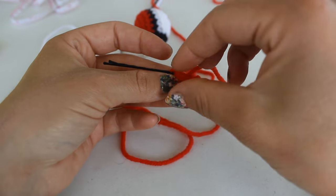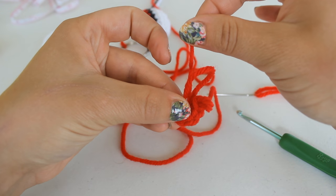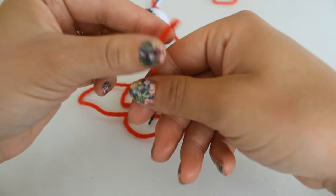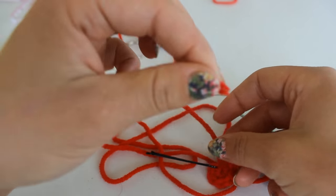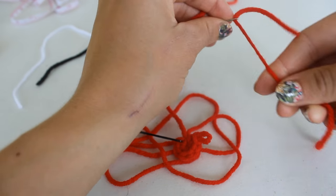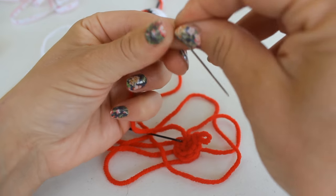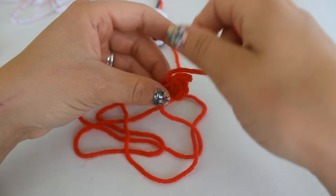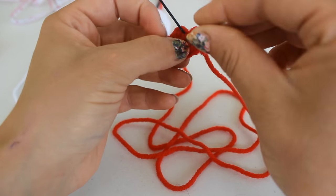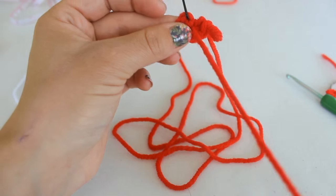Take this front yarn and pull it, cinching down on that ring. Then take the tail and pull it through. At this point take what is now your tail — the one you just cinched off your ring — grab your yarn needle, and this is what we're going to use to fasten the pokeball to the keychain. Go ahead and pull it back through the center so we have that yarn ready to use.